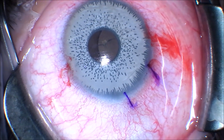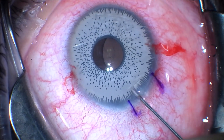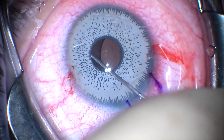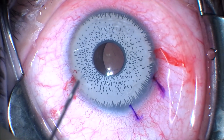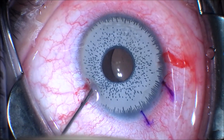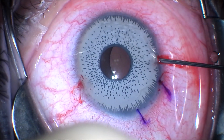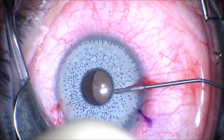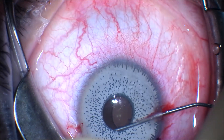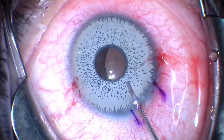Next we're going to dissect underneath the iris implant with a dispersive viscoelastic to keep the natural lens and iris away from the prosthetic iris implant. We also want to place viscoelastic underneath the corneal dome to protect the corneal endothelium, and we're going to come in from both the superior and inferior paracentesis incisions to maximally visco-dissect underneath the prosthetic.